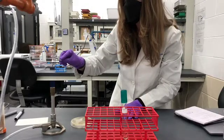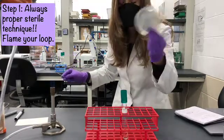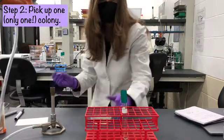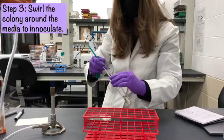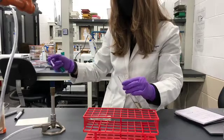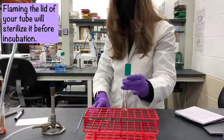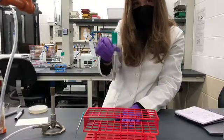To inoculate this tube, we are going to flame our loop. We're going to collect our streak plate from the previous week. We're going to cool our loop by putting it in an area where there is no bacteria, and then we will collect one colony, take off the loop, and inoculate into the broth and sterilize. Another thing we might want to do with any of the glass tubes is do a quick flame back and forth, which prevents potential microbial contamination.